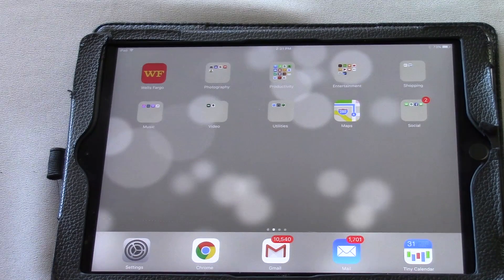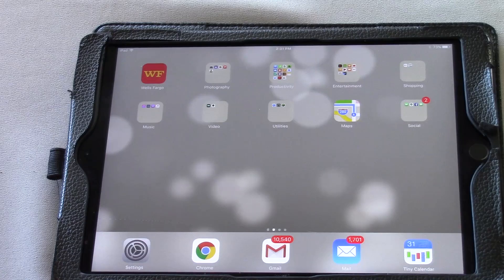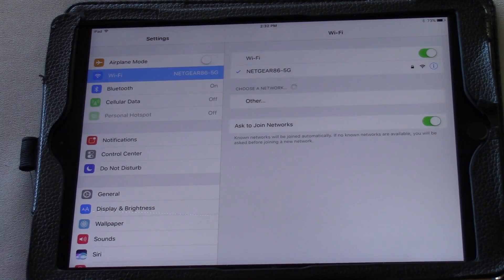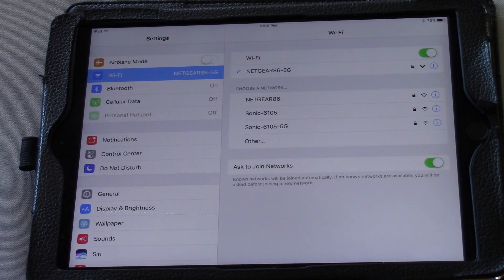Let's talk about the Mevo. I have my iPad and there are a couple things you want to make sure are happening before you start the Mevo. Go to your settings and make sure Bluetooth is turned on. If it's not, the Mevo will not be able to connect with the interface and the app. So Bluetooth is on. Next, your Wi-Fi needs to be turned on and connected to Netgear-5G — that is the current Wi-Fi at our church that we're using for our streaming purposes.